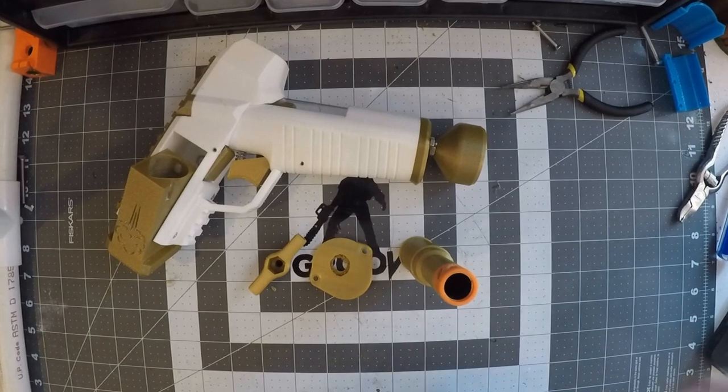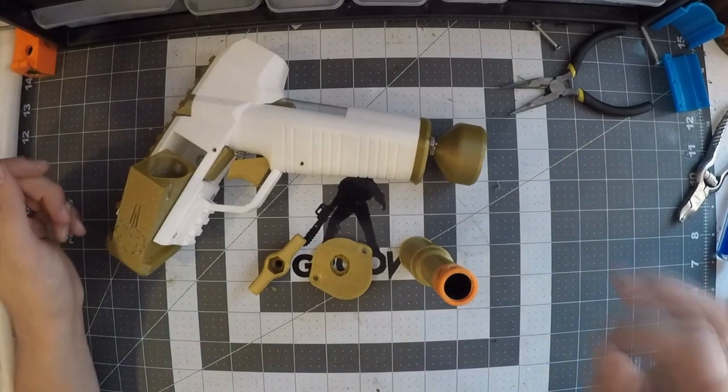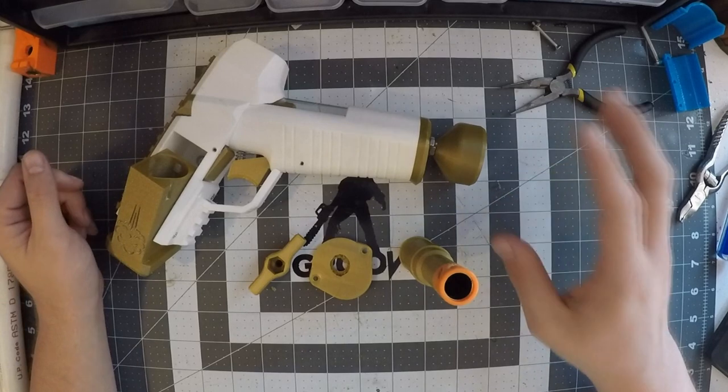Greetings audience, I'm Boomstick, and today we're talking about the Breaking Wind again. Specifically, some extra bits and some things that have changed.